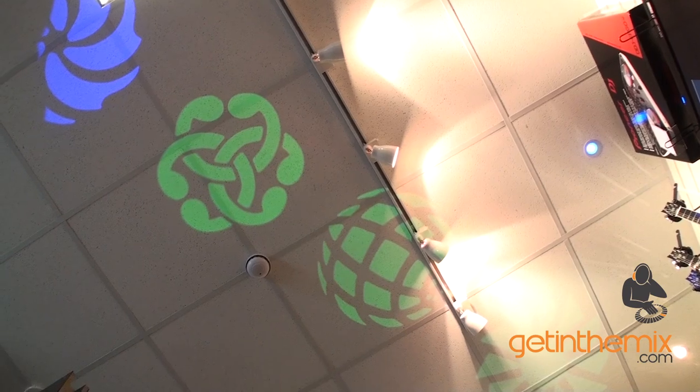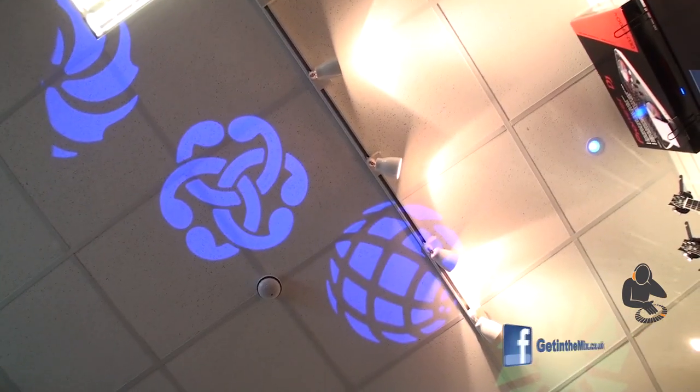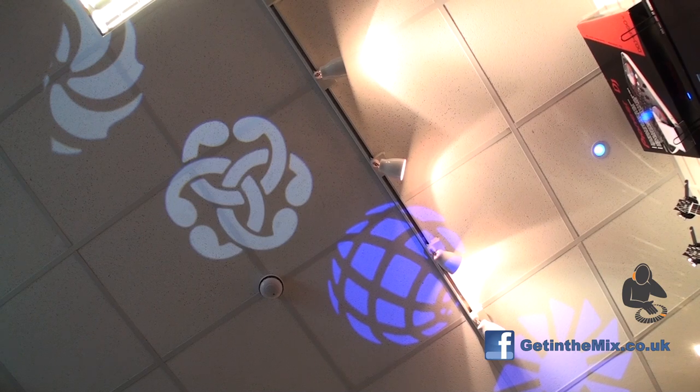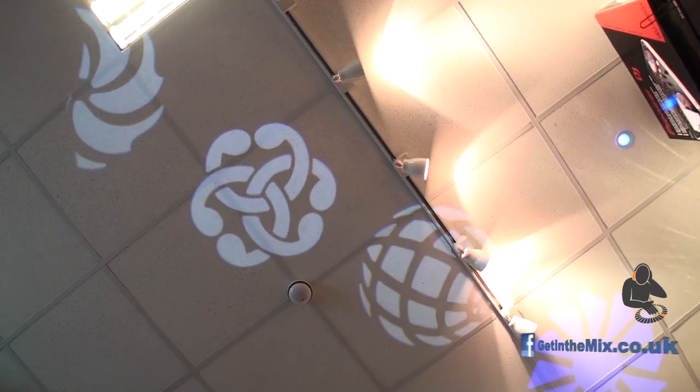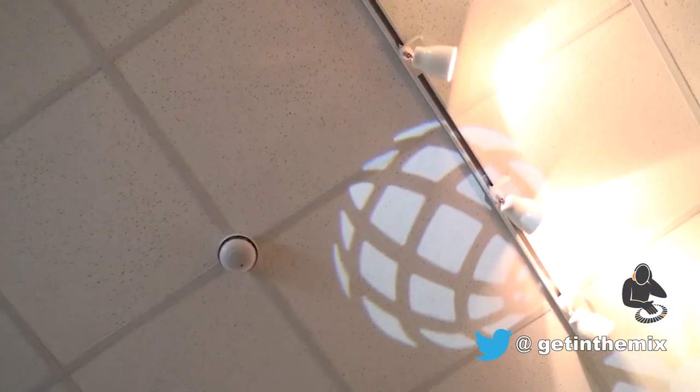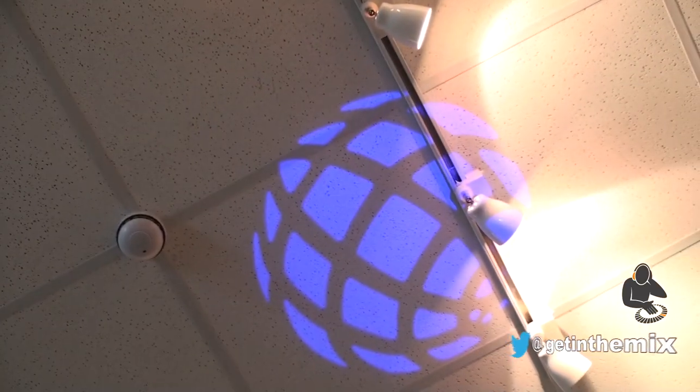You're looking at the ceiling now, and the first impression is there's a very good image of the gobos — it's a sharp image, not blurred around the outside. That is a very, very sharp image, so I'm quite impressed with that.